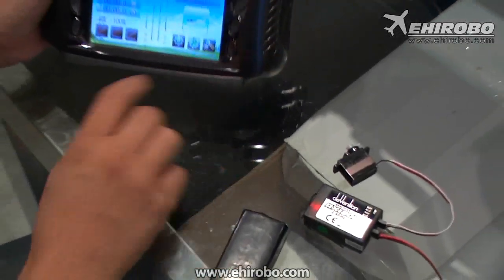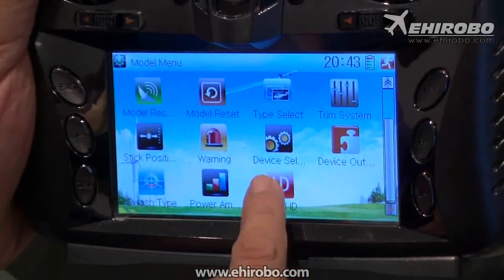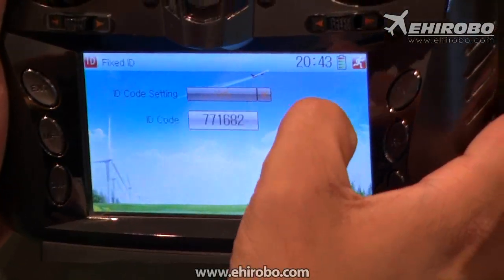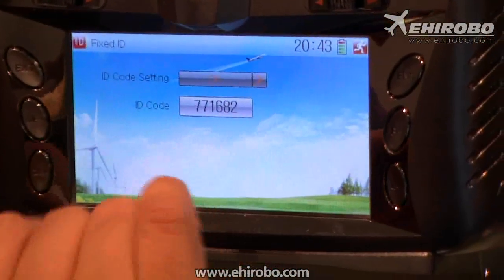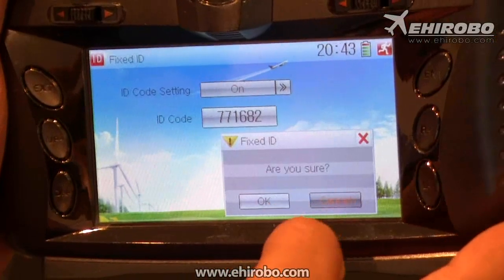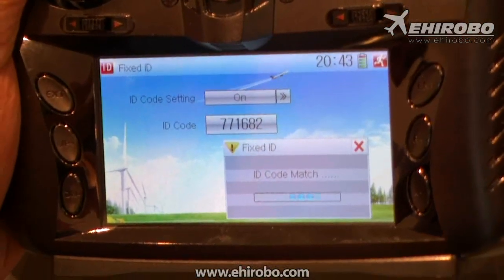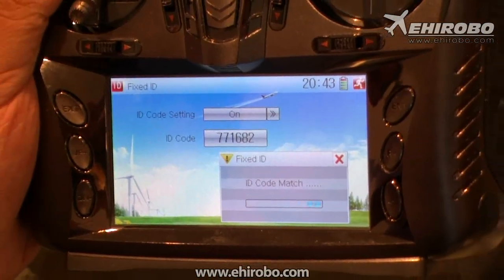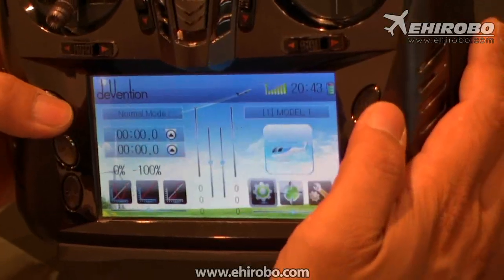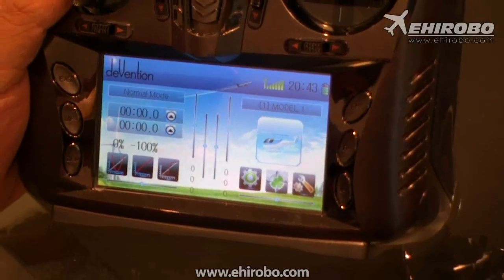You can see the LED on the receiver turn solid. Now go to Fix ID by entering the model menu and select Fix ID. Turn it on and it will give you a random ID code — it doesn't matter what it is. Press the code and then press Match. It will ask if you're sure — press OK. It's now sending the code to the receiver. Everything is done. Press Exit and you can use your radio as normal. The code has been sent to your receiver.